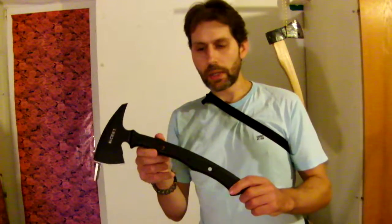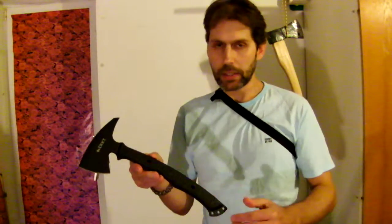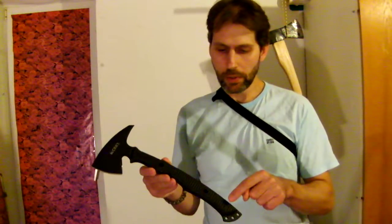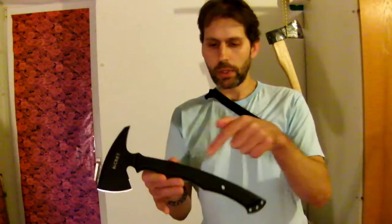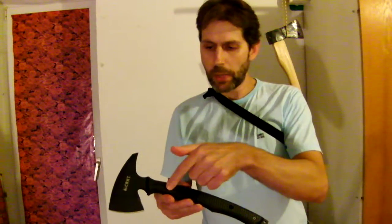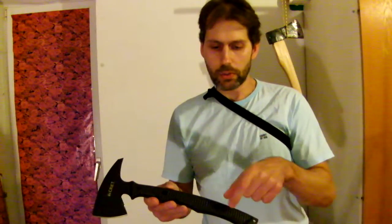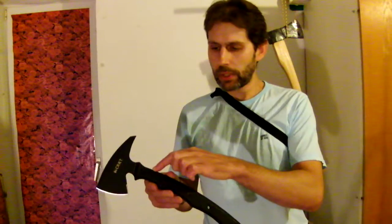I saw a picture of someone who removed the synthetic grips — and as you can hear, the handle is full tang. On the other hand, it's not entirely solid metal inside. It has five holes: three holes for the screws and two additional holes where you can add paracord, plus four larger drilled-out spaces. I saw one picture where a guy wrapped paracord around the metal instead of using the grip. But I like this grip — it has very, very good gripping quality.